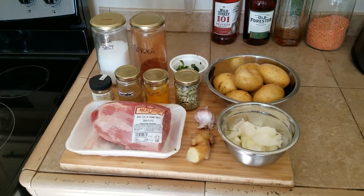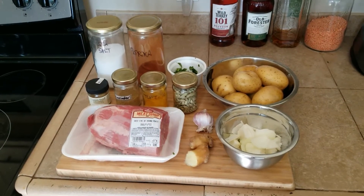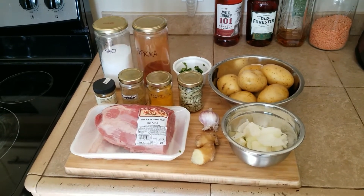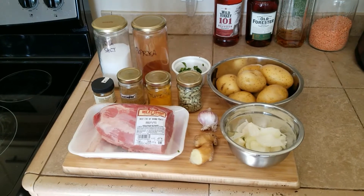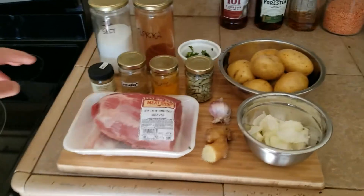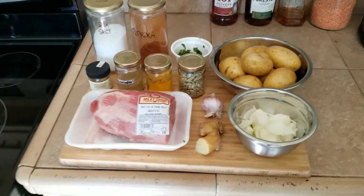Pretty sure I have everything to make this curry. So we have some salt, paprika. I'm gonna skip on the cayenne — my wife's not crazy about hot, spicy food. We have a little bit of cilantro in a white container, then we have cumin seed, coriander.